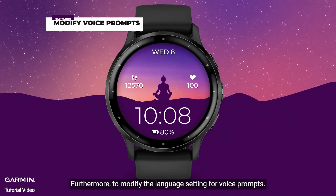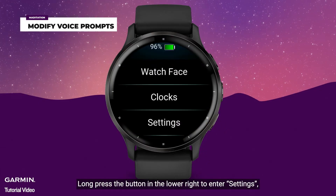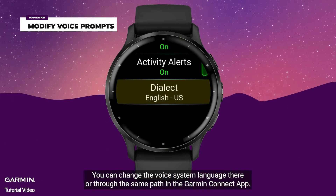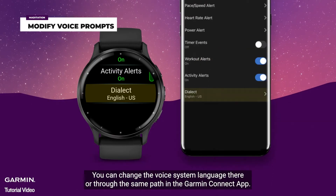Furthermore, to modify the language setting for voice prompts, long press the button in the lower right to enter settings, click audio prompts, then scroll to dialect. You can change the voice system language there, or through the same path in the Garmin Connect app.